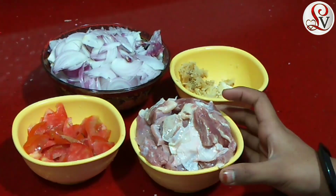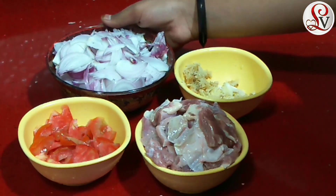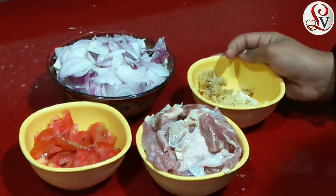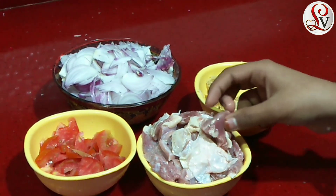I am going to show you the beef macaroni. I am going to add 3 onions, 1 teaspoon of garlic paste, and 1 teaspoon of beef. This is a half kg.